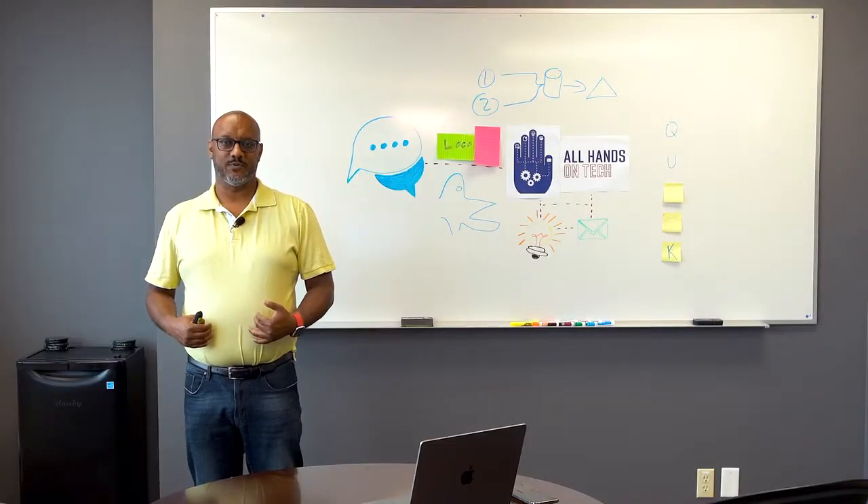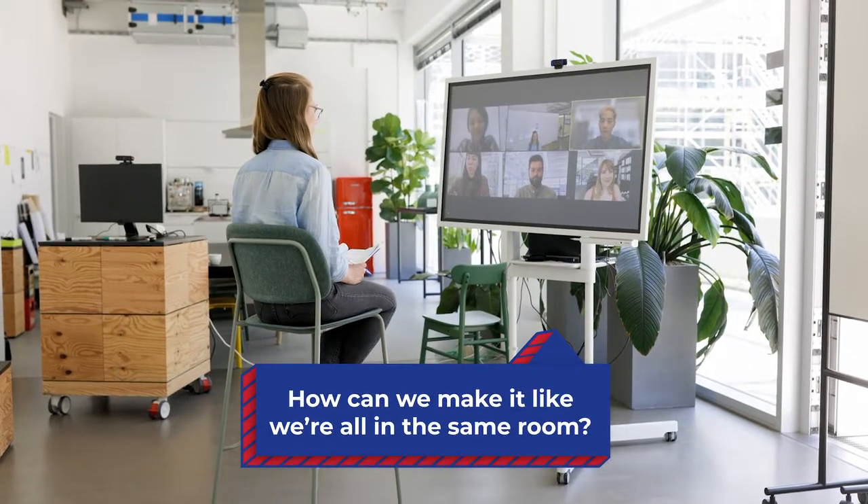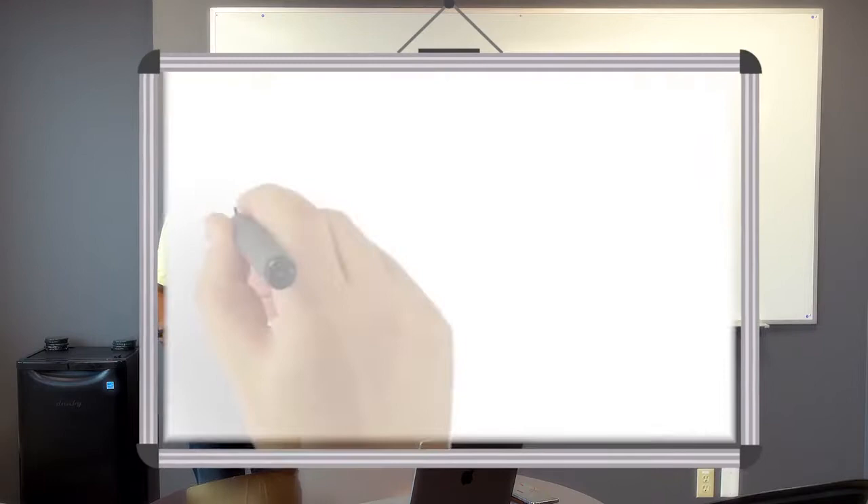In today's business world, it's all about a hybrid workspace. How can we make it like we're all in the same room when we're not in the same room? How can we use the tools we normally use, even though some of these tools weren't designed for the virtual world? Take the whiteboard as an example.